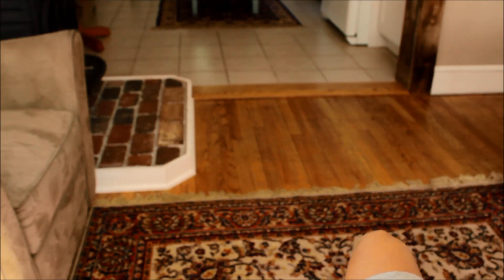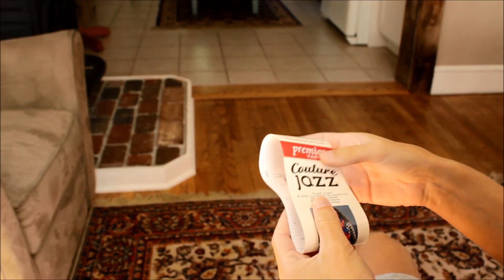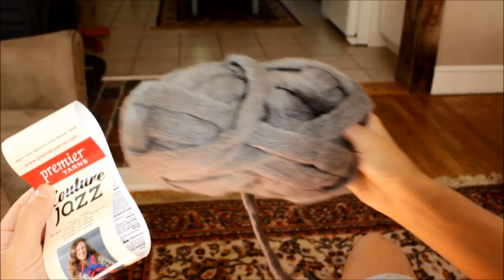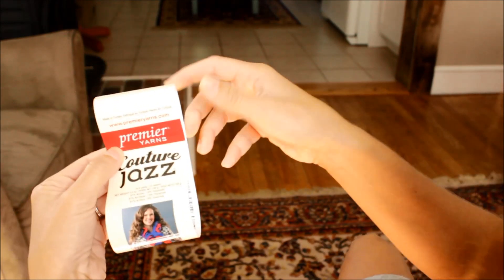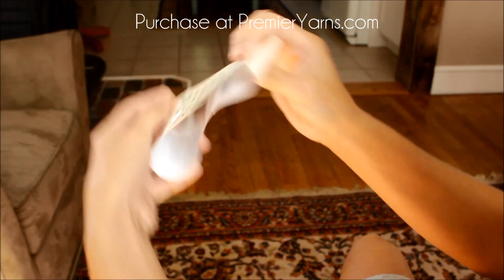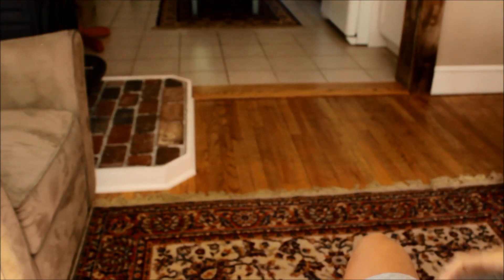Hi guys, today I wanted to show you how I make the chain scarf that was featured in the pictures at the beginning of this video. All you're going to need is two skeins of Premier Yarns Couture Jazz yarn in the color slate, and a pair of scissors. That's all you need for this project.